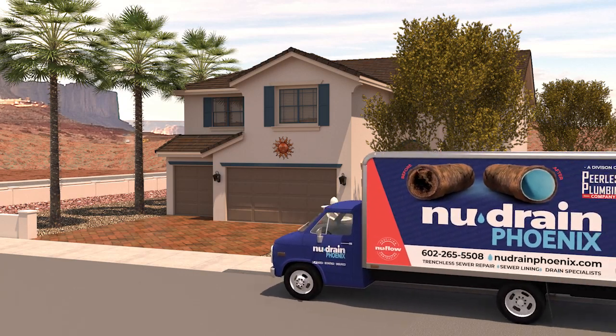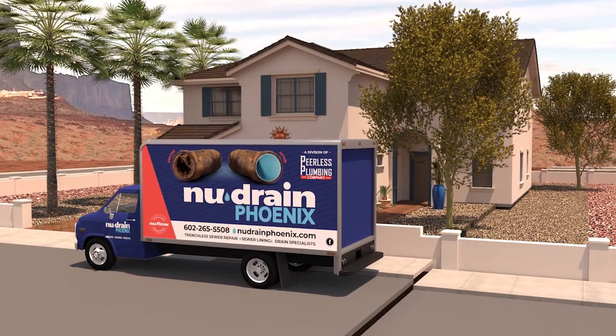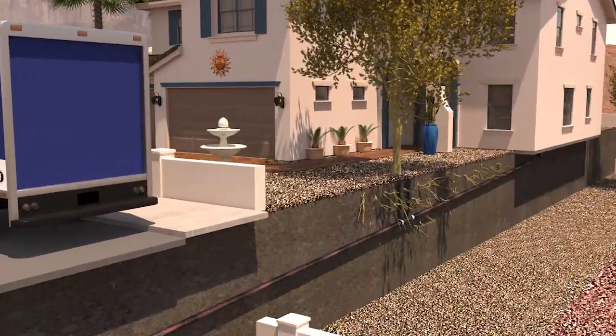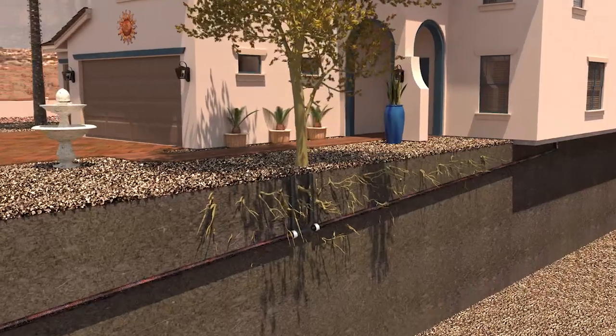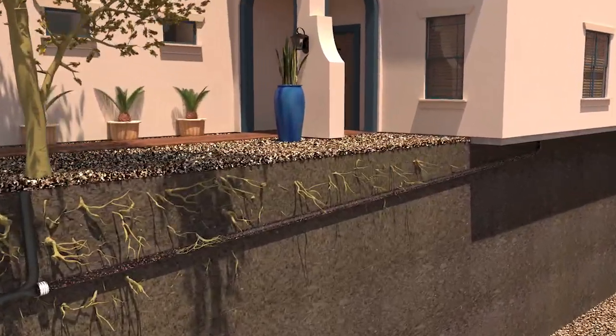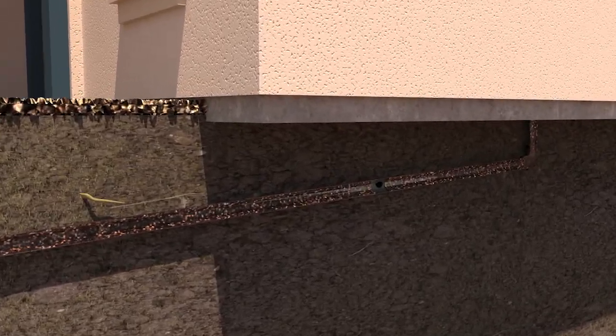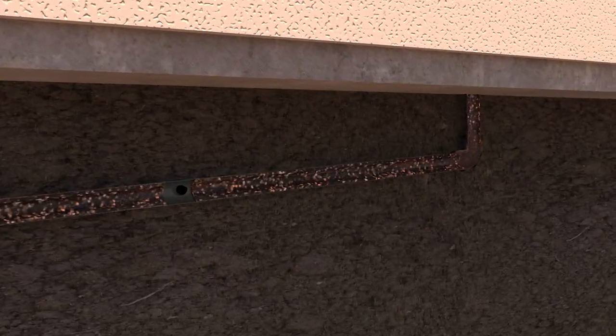Serving all of Arizona since 1985, New Drain Phoenix provides a non-destructive, environmentally friendly, trenchless pipe rehabilitation method called pull-in-place pipe repair. Old pipes can be lined with a smooth, hard epoxy resin liner that seals pipes, preventing future root penetration and corrosion.